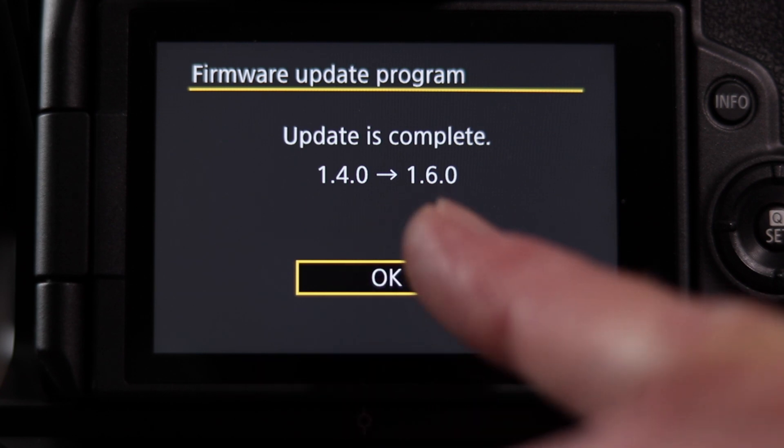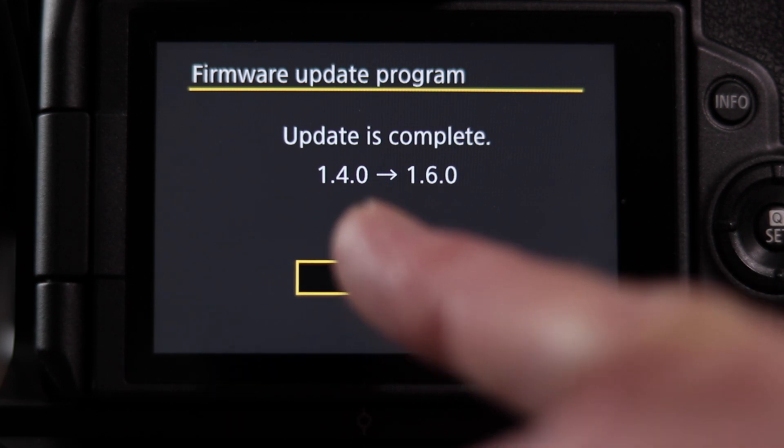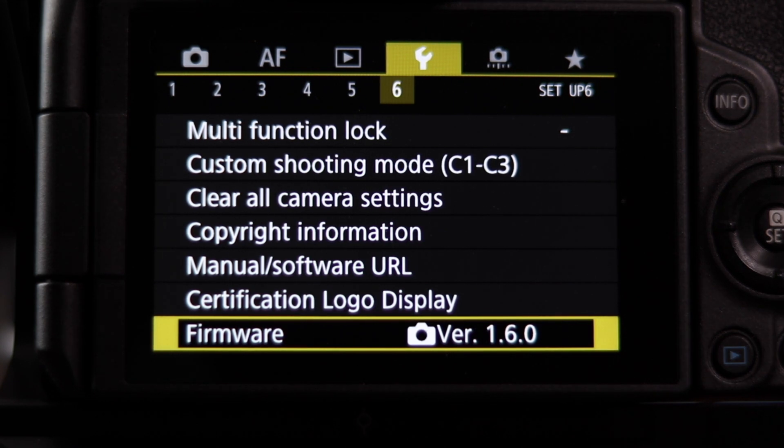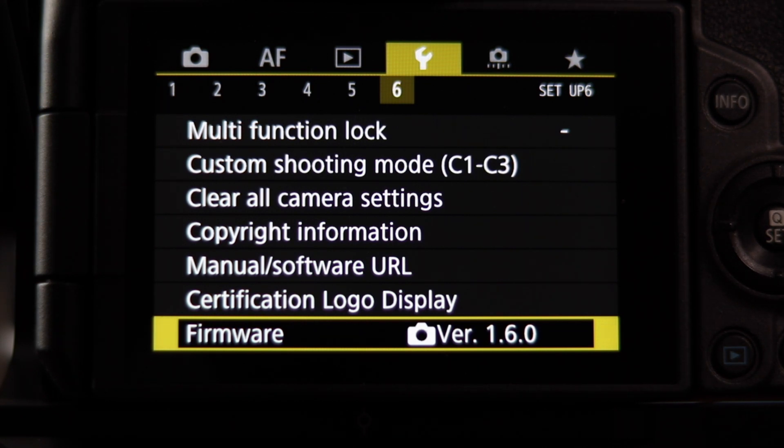Let's go ahead and hit okay. The other thing you want to do is reboot or restart your camera, and then reformat your SD card. Please make sure you do those steps. Hopefully this helped if you've never done this before.